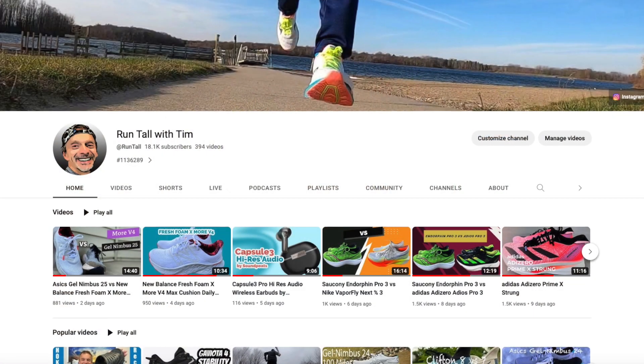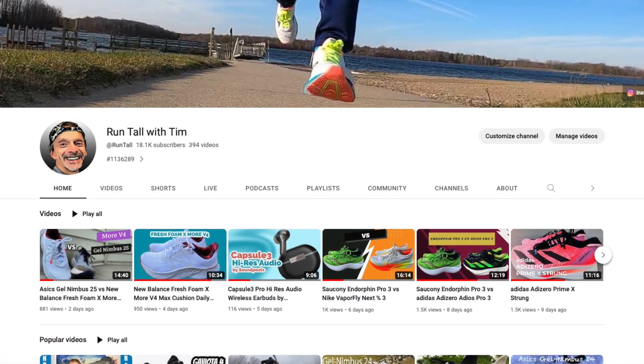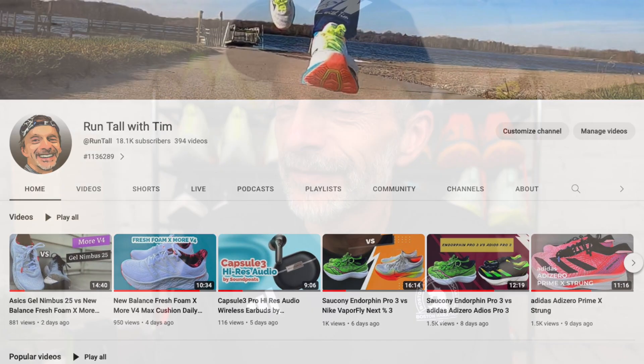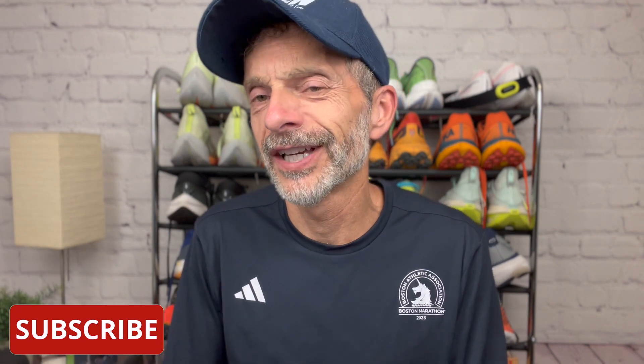Hi and welcome to the channel. I'm Tim and this is Run Tall. If you're brand new here, welcome to the Run Tall family. I'm really glad that you're here and you found us on YouTube. I post running videos every week — running shoe reviews, comparisons, shoe battles, all kinds of gear videos, and videos like this one that has to do with training. If you're a running geek or a nerd like I am, consider subscribing to the channel and don't forget to click the notification bell.